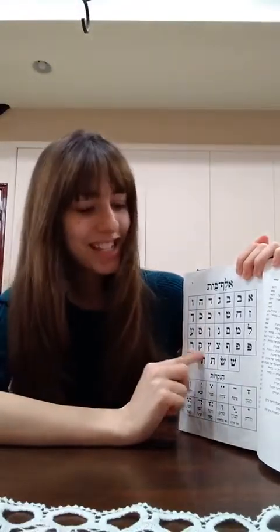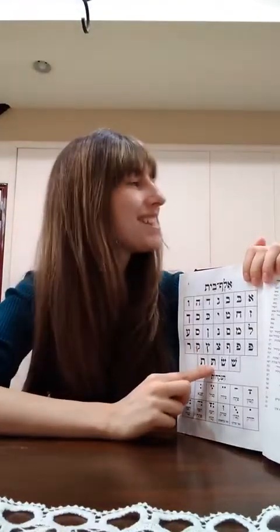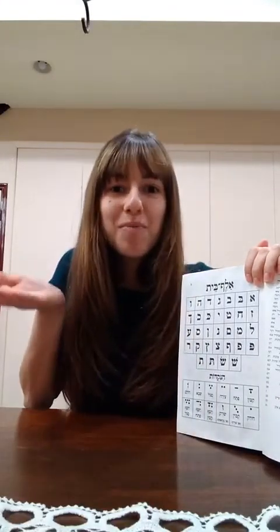Kuf, Resh, Shin with a right dot, Sin with a left dot, Tav with a dot, and Tav without a dot.